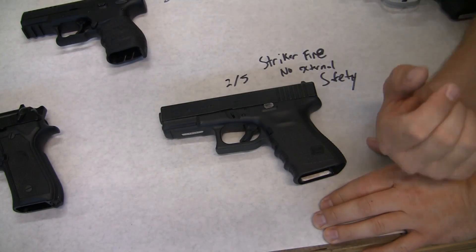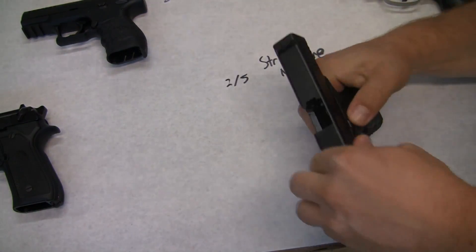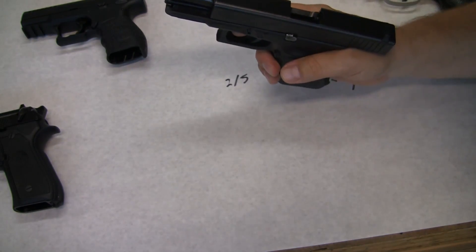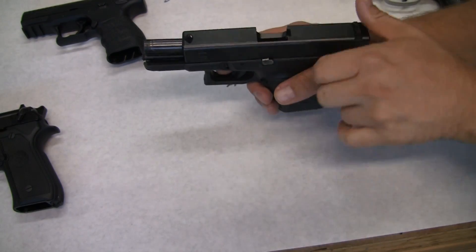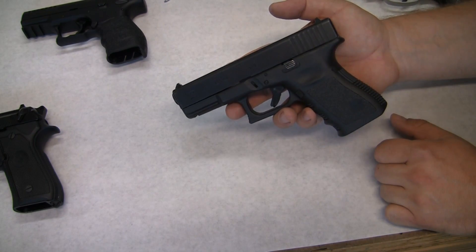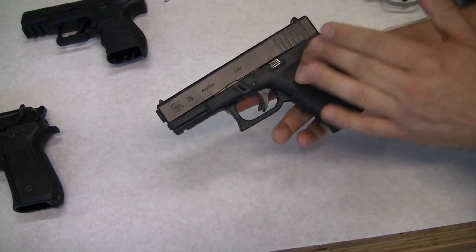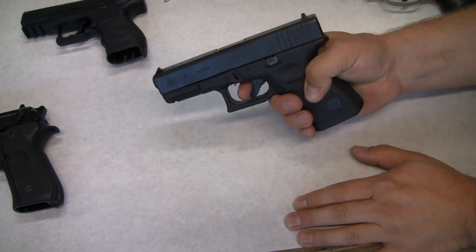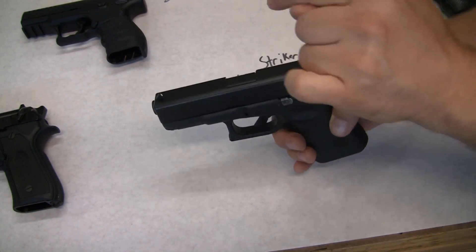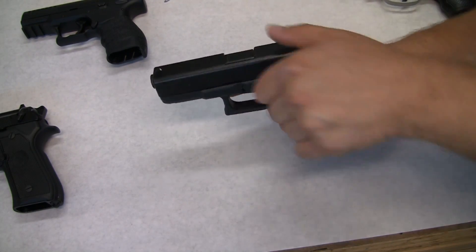Let's move on to number two — a striker fire with no external safety. When you pull the trigger, there is a firing pin — an internal hammer basically — that just strikes the back of your round to make it go off. This is a Glock 19. It's very popular and probably one of the best options if you're going to go this way. But there are some disadvantages: you have to remember that this has no external safeties. You have to make sure there's a round in the chamber. If you don't run with a round in the chamber and you try to pull the gun, it won't do anything — then you've got to rack the slide.